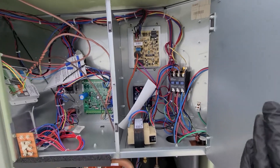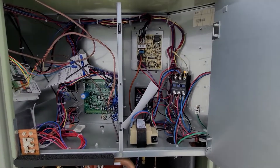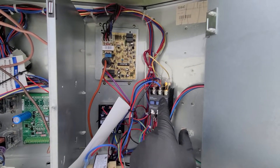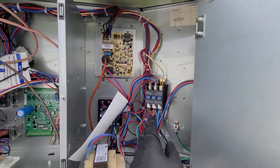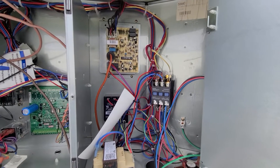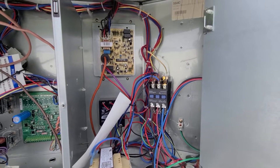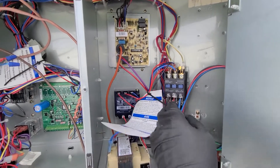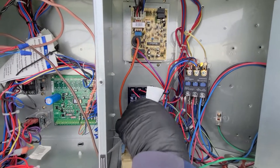Over on the other side of this, usually behind this little door, you have your ignition control board. This is a three-phase system — you can see three lines of power coming in. That's our compressor contactor.